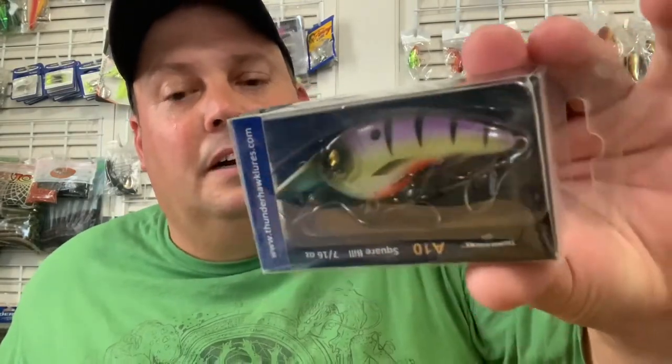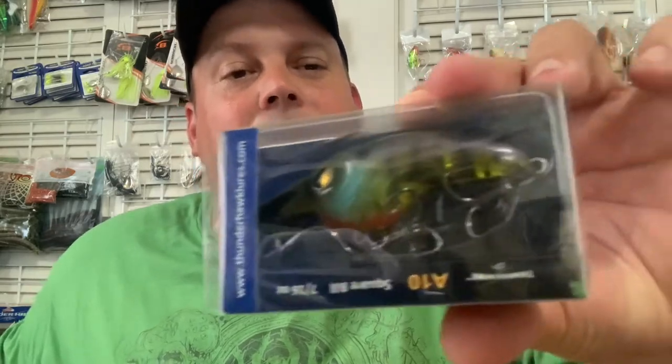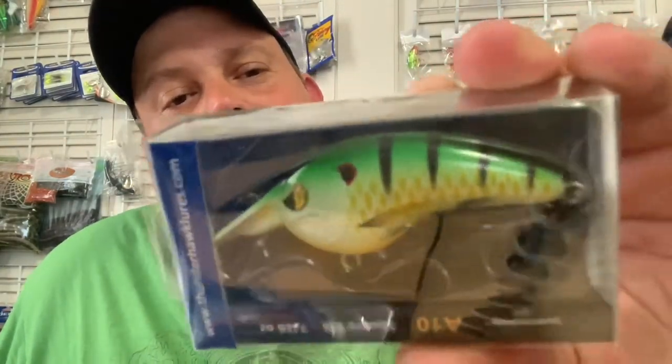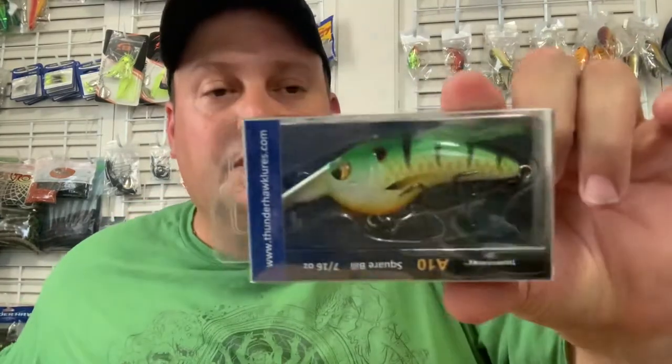Bright bluegill — check that out, it's purplish and fades down. I'm starting to get them all over the floor now. Another ghost bluegill. Check this out — the red ear, the red ear sunfish. Look at the touch there on the pattern with the red. Another orange craw.